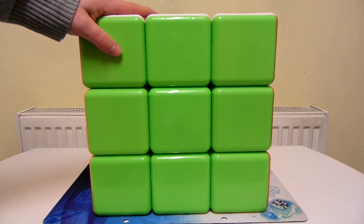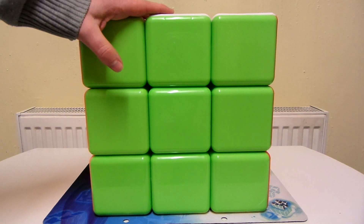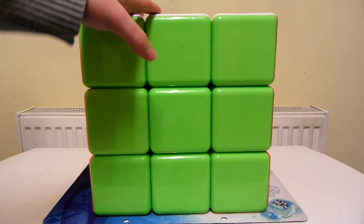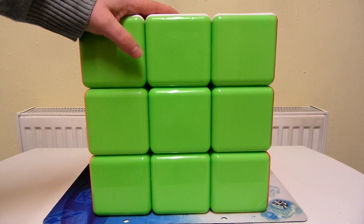So today on the world's biggest mass-produced 3x3, I thought I would show you how to make the 3x3 pattern 6 orthogonal H's.